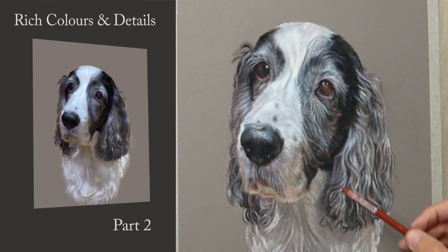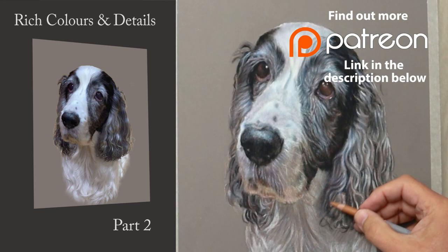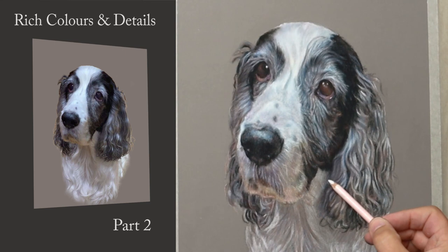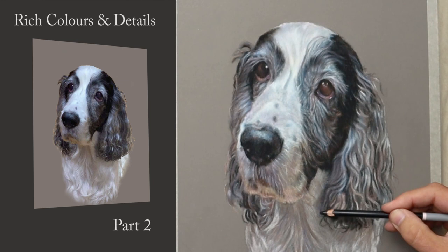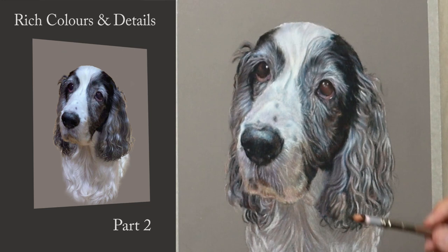I'd like to take this opportunity to thank all my patrons for their wonderful support every month - I can't thank you enough. If you're considering joining me on Patreon and would like the benefit of longer, slower and more in-depth videos, please check out the link in the description below. This portrait of Alfie will be on Patreon at some point as a narrated video slowed down so you can see every mark I make and every pencil I use - usually about four hours long.